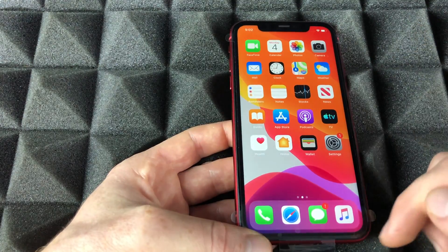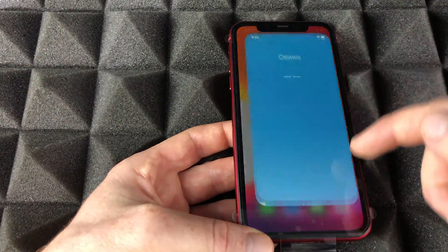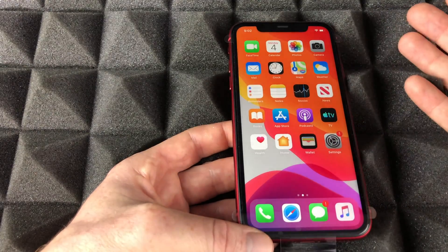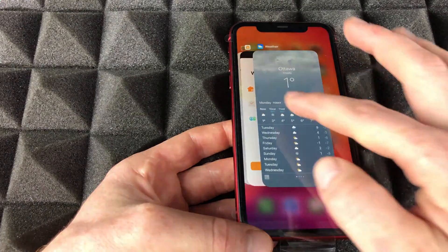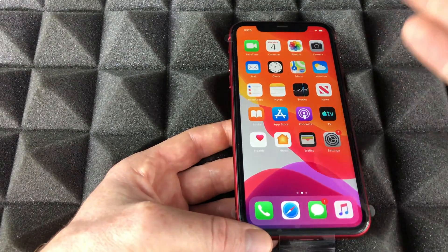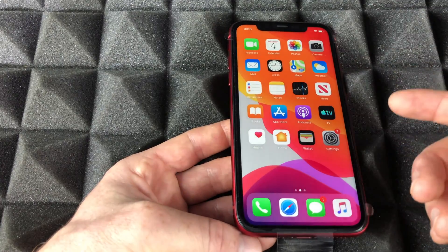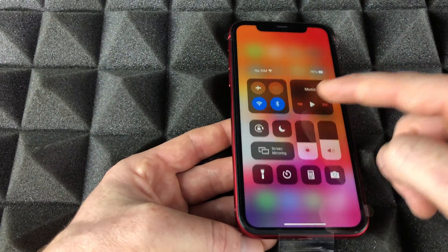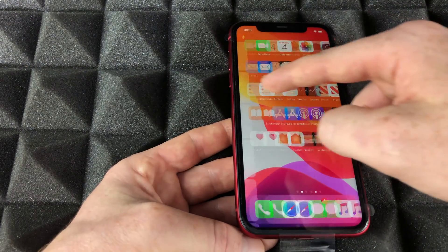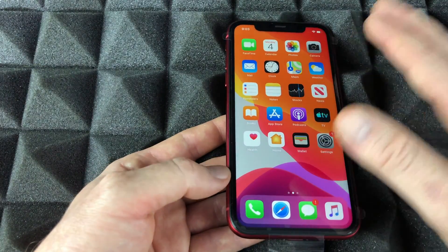Let me show you some things you should know. For example, open Safari and swipe up to go home. To see all your open apps, swipe up and hold — you can scroll through them. To fully close an app, swipe up on it. If you swipe down from the top right you get Control Center; swipe down from the middle for search; swipe from the left side for notifications.